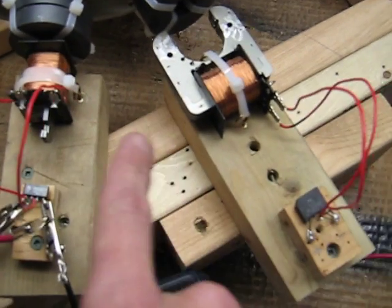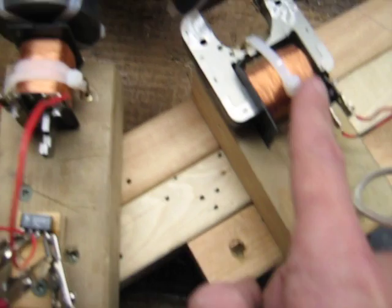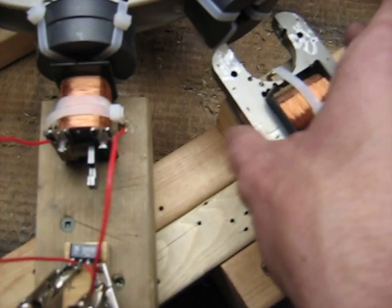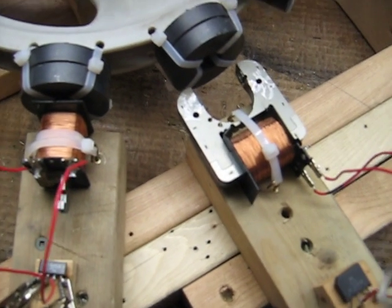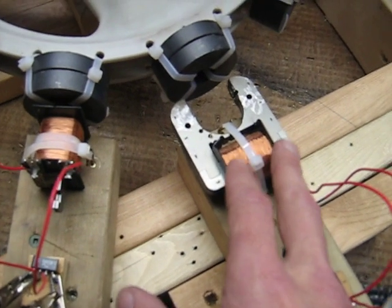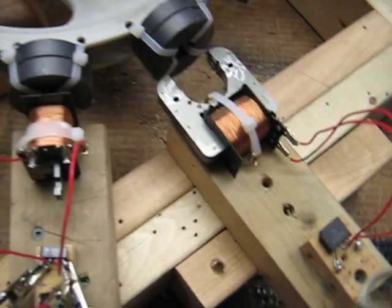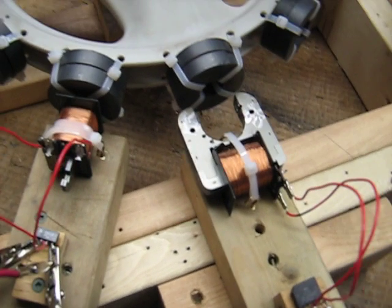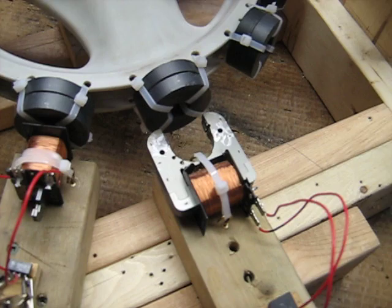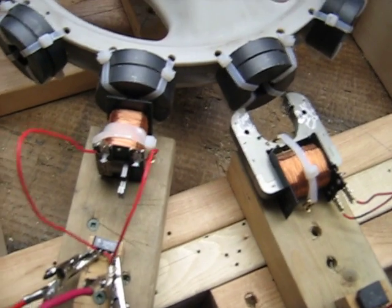I wanted to show you on this video that I have another coil that's identical to this one. It's been taken off of the core. I've gone through so many of these coils, stripping them off to use the magnet wire and making them into other coils. I wish that I didn't, because now I'm wanting the cores.